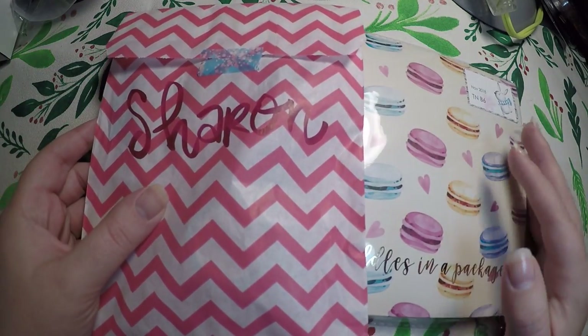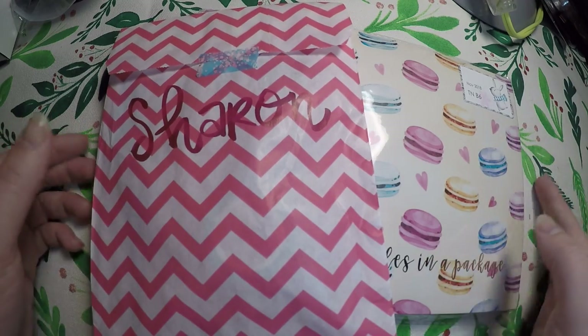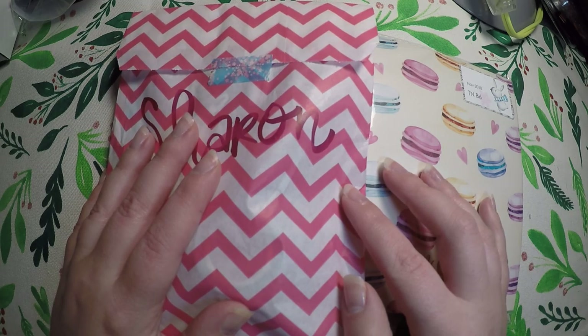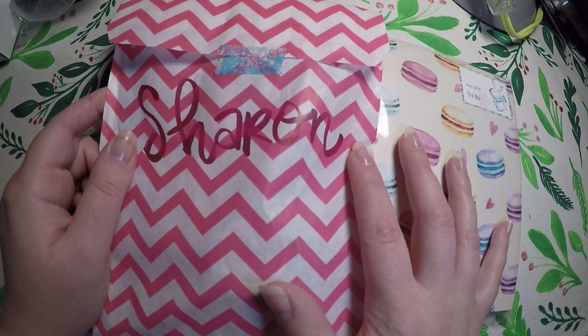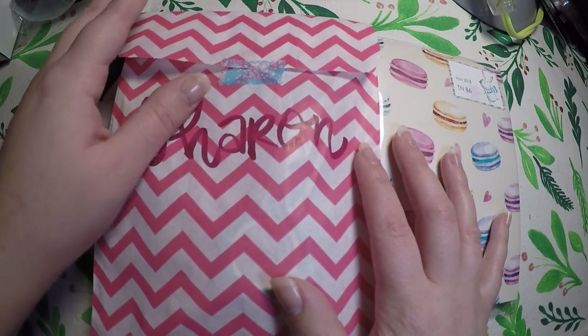Hi everyone! Thank you so much for checking out Crafty Little Rosebud here on YouTube. Today I have two of my subscriptions that came in that I would like to show you. As always, check out the description below — I will link both of these shops, and I will also have any referral codes or discount codes listed below, as well as links to my social media.